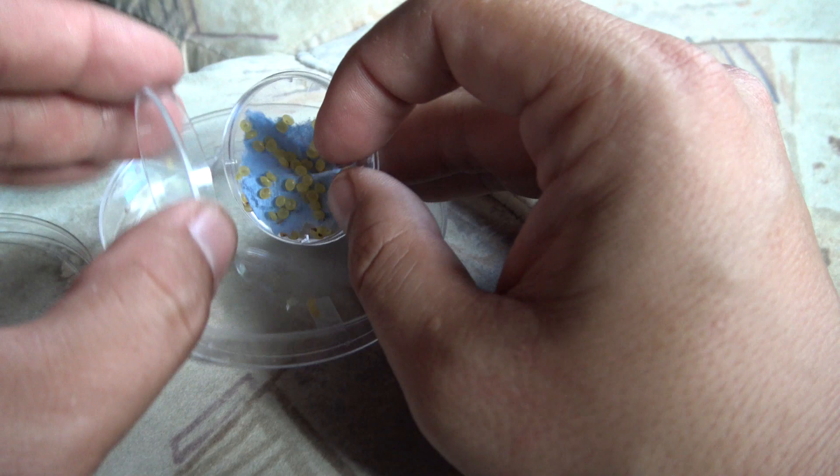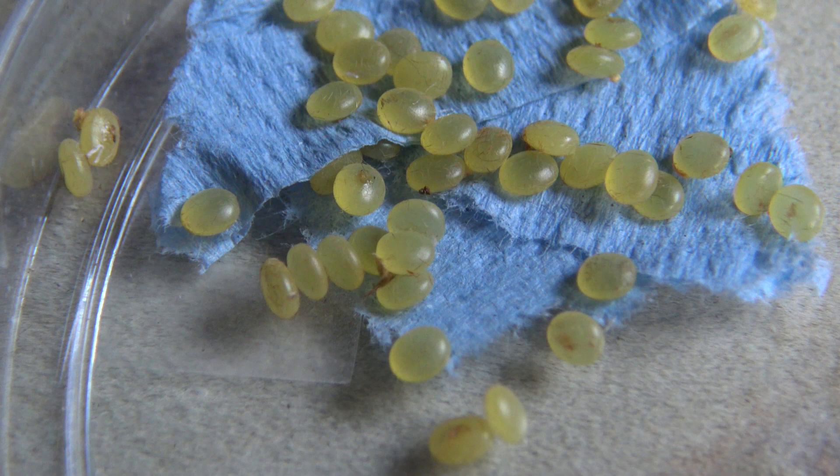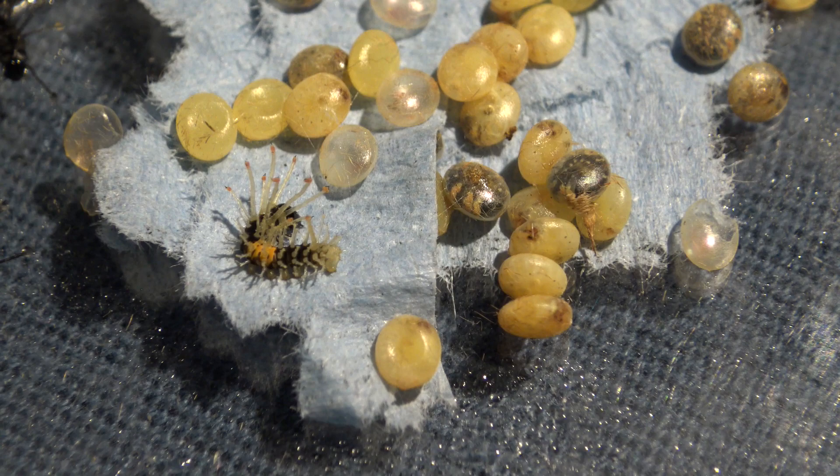Hello everyone, welcome back to one of my videos. Today we shall raise another species of moth together and it's going to be a Citeronia aroa. Somebody mailed me some eggs and I'm eager to start. These tiny yellow things right here are the eggs of the moth we are going to raise in captivity today.